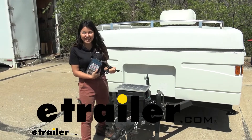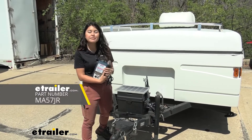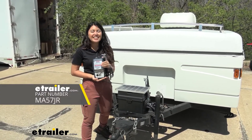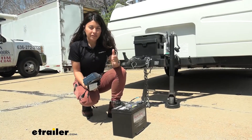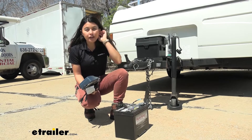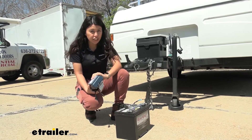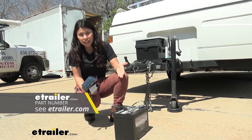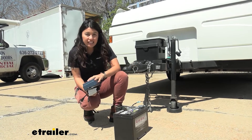Hi everyone, it's Evangeline here at etrailer, and today we'll be taking a look at our OptiMate 7 Select battery charger right here at etrailer.com. The OptiMate 7 is going to be one of the best battery chargers you can get from the OptiMate series. This is the Select version — you also have the OptiMate 7 Smart, the OptiMate 7 AmpMatic, and the OptiMate 7 for lithium batteries.